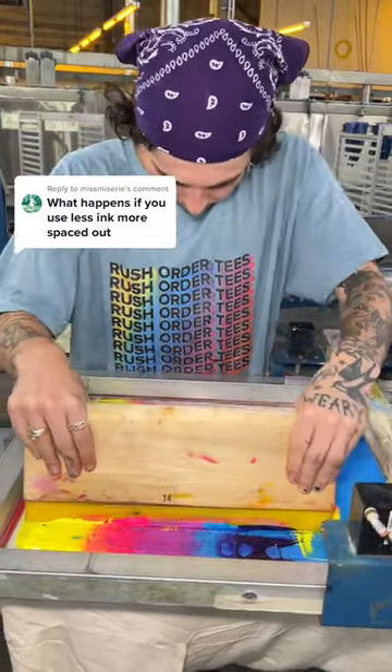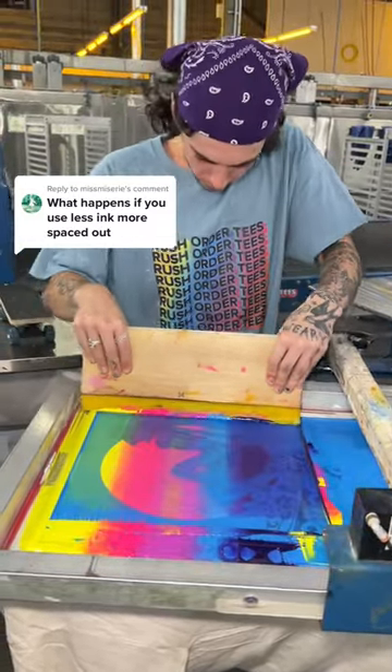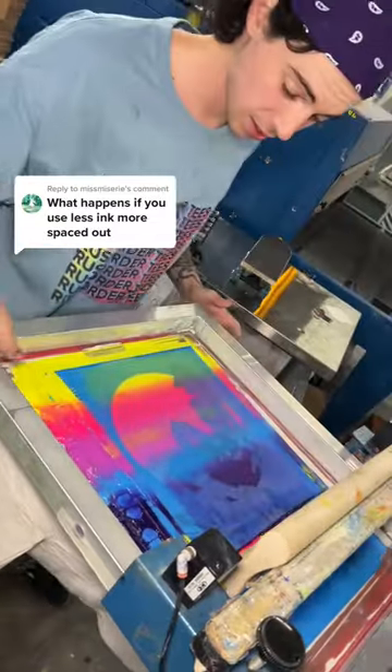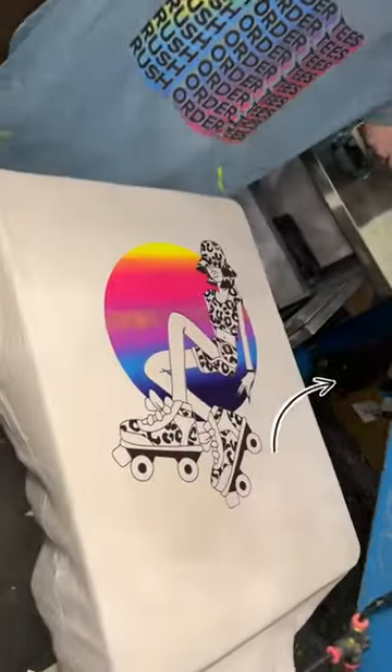This is the insane reason why we never space out the ink when screen printing a shirt. We're about to show you the result, and when you see it, you'll realize exactly why we don't do this. If this was your order, would you be mad?